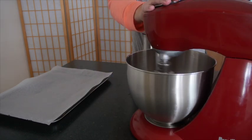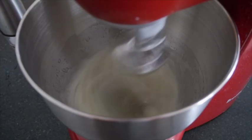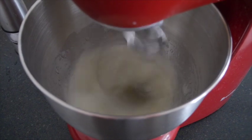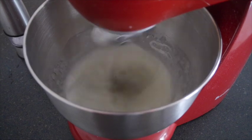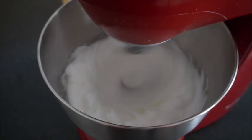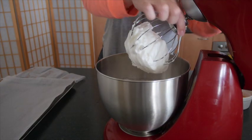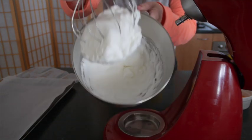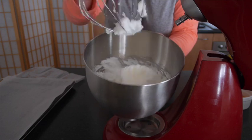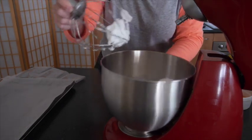Now that we have all our egg whites in our bowl, we're just going to whisk them up on the highest speed until they have soft peaks formed. Now that we're happy with the way our egg whites are whisked up, you can see they're nice and solid, with some nice peaks and they're also nice and foamy still. It's time to take that off the whisk.